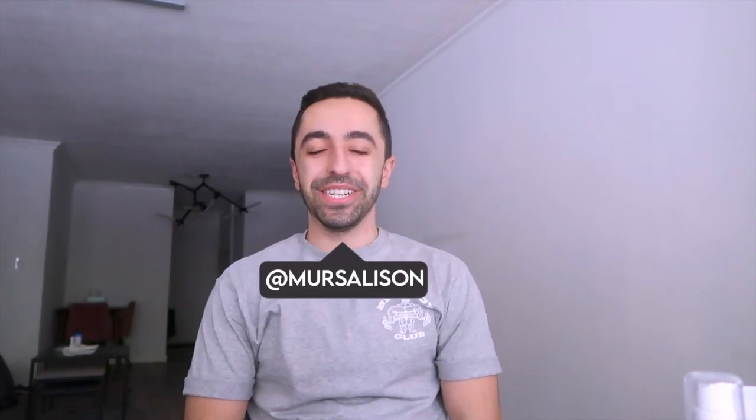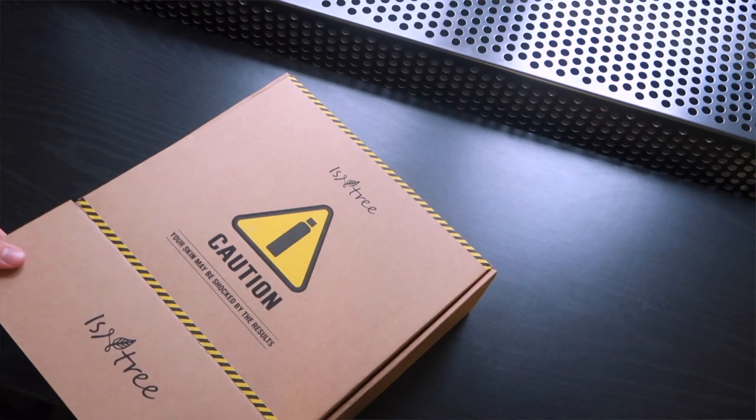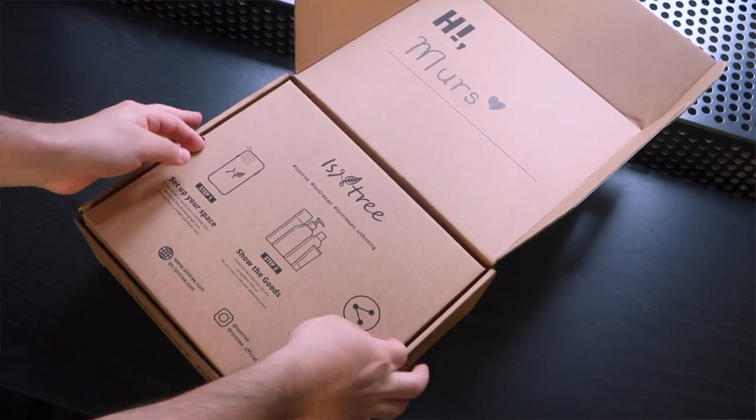Hi guys, welcome back to my channel! In today's video we're talking about another Korean beauty brand — isntree. I discovered them through other brands like YesStyle, and I've tried their sample products before. This time I'm trying their full products, and they sent me really cute PR packaging that I posted on my Instagram and TikTok.